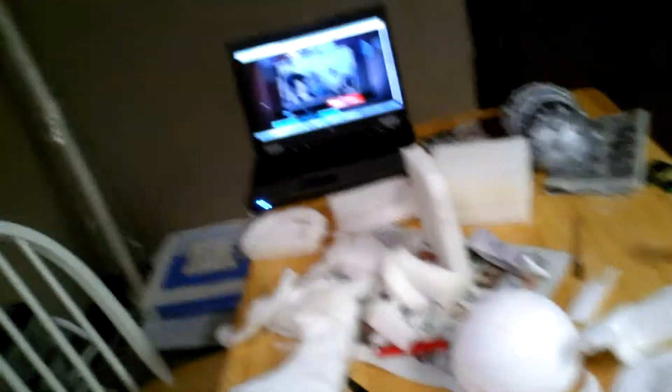So I took a kind of hiatus from working on my costume, just because I got a little unmotivated. I'm back trying to work on the shoulder guards shield things, and here's my mess of how it's going.